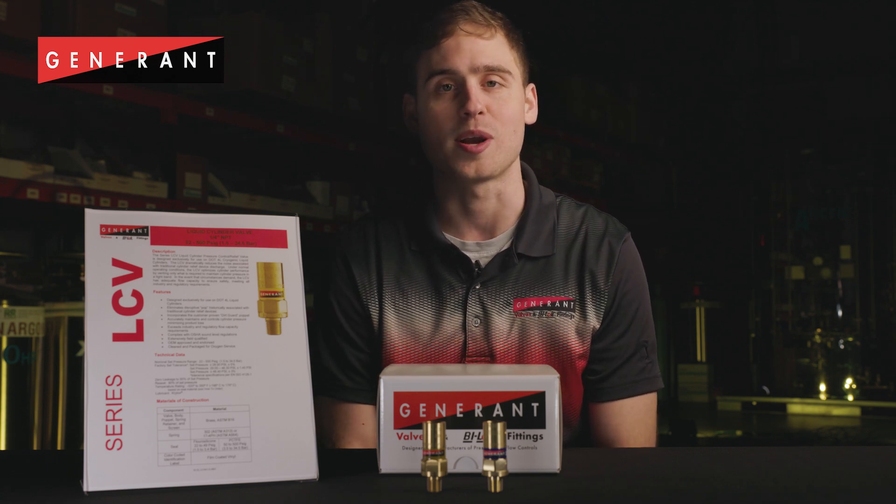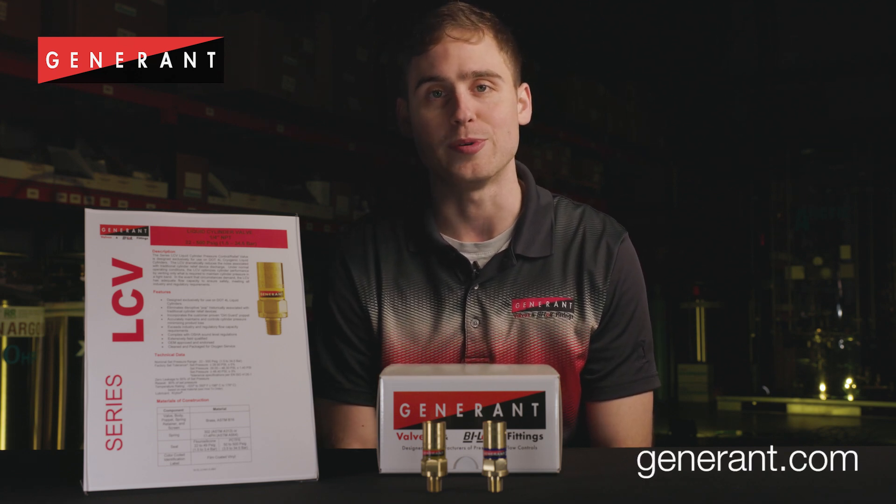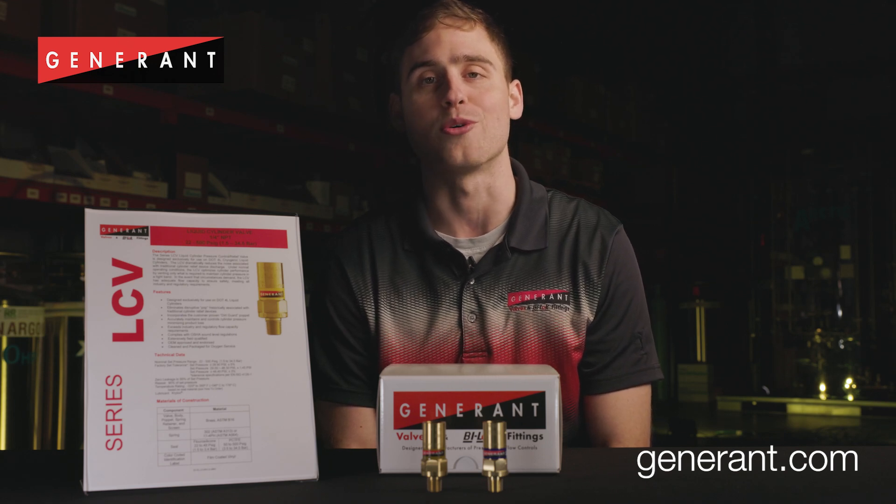For more information, see our product literature on our website at www.generant.com for the complete how-to-order guide.